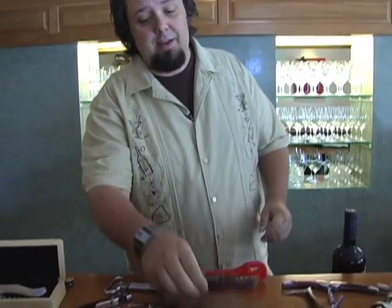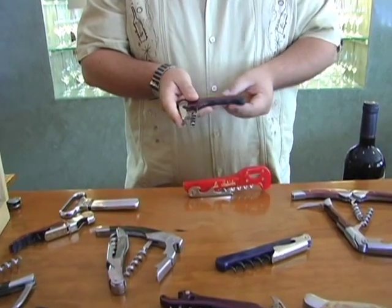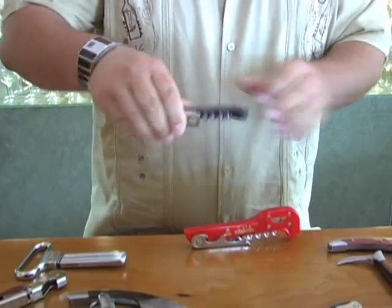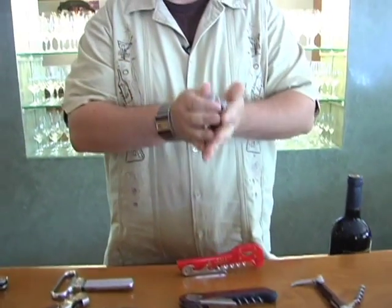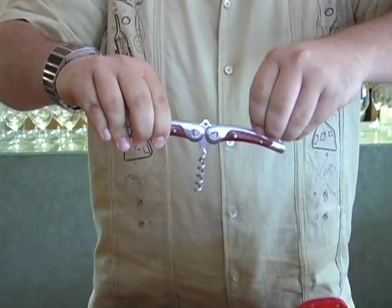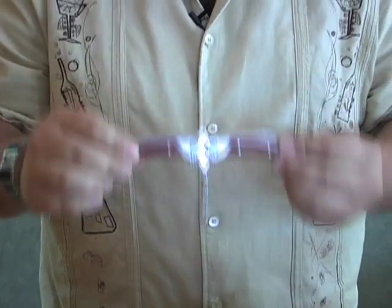We have the traditional waiter's friend or the waiter's corkscrew. We've got the worm screw here and a blade to cut the foil. We also have something like a T-pull here. Now traditionally a T-pull is going to be solid. This one actually folds out and it has a blade so it is very functional. The only problem is you don't get very much leverage when you're trying to remove the cork from the bottle.